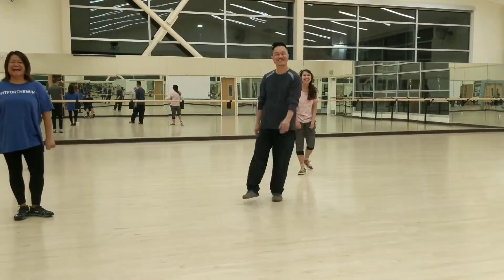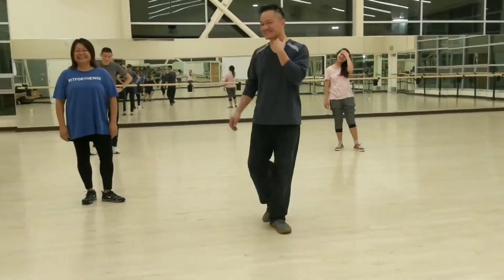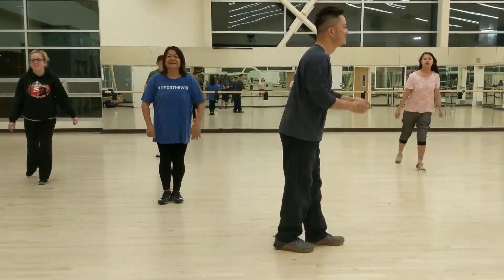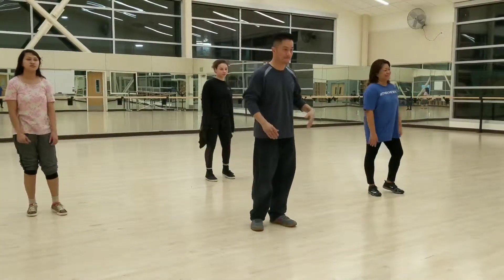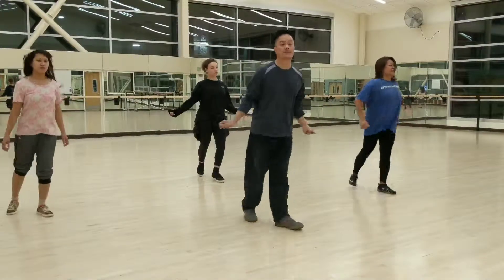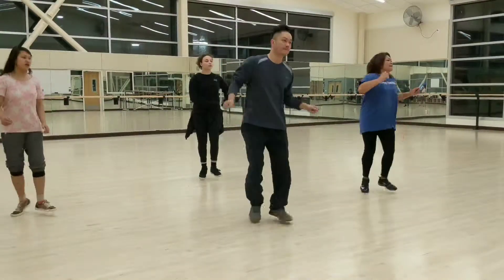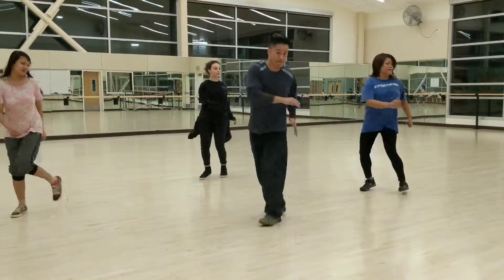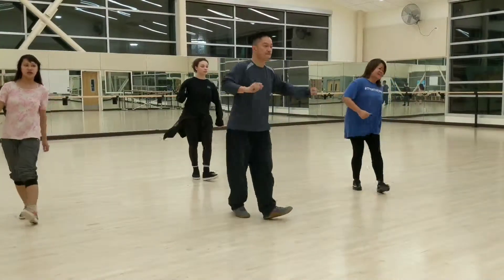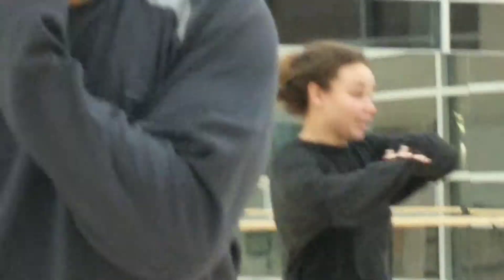Hey, come here. That's good, yeah. Five, six, seven. First one, see you go. That's good! It's a nice little tour.